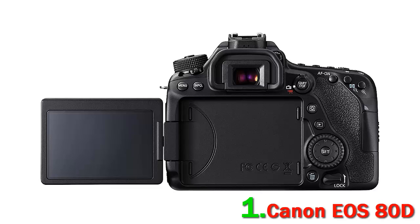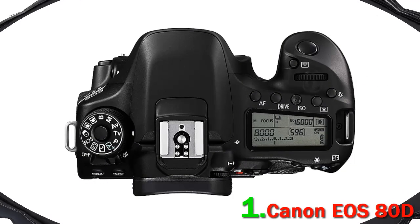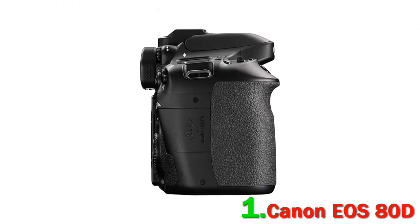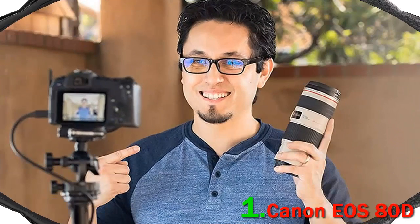On top of the autofocus, the 80D features Dual Pixel CMOS AF and Movie Servo AF focusing functions that will benefit vloggers when recording videos. Its other useful features include an intuitive touchscreen, microphone, and headphone jacks. The Canon EOS 80D might be the perfect choice for enthusiast travel photographers who want to document their adventures.